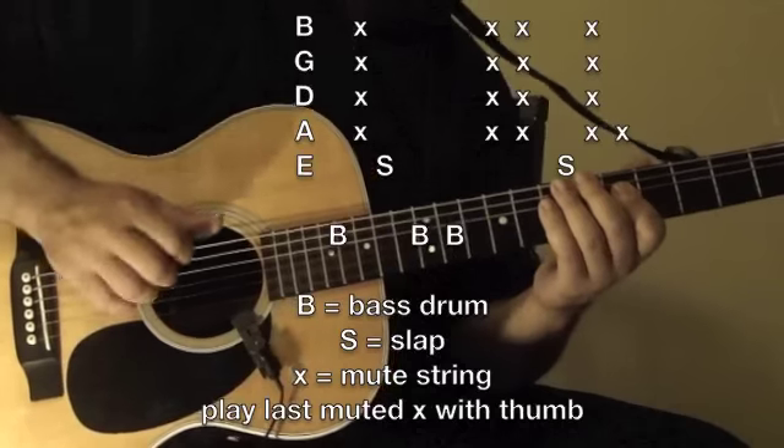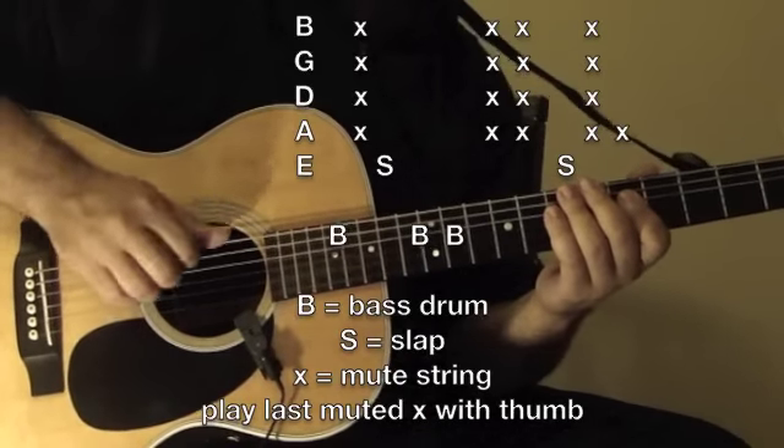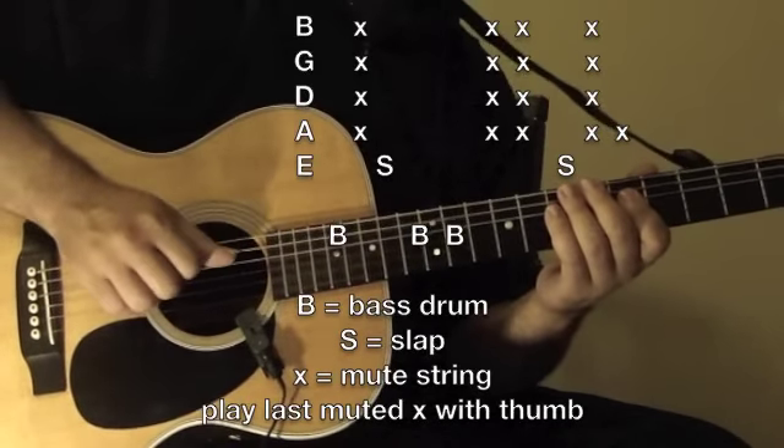And then mute it. And then just follow that.